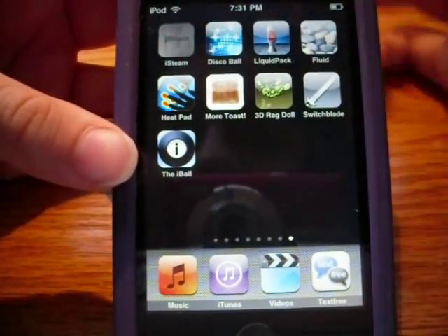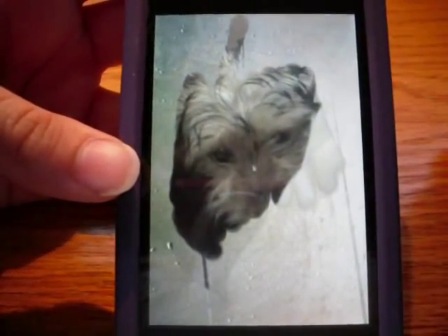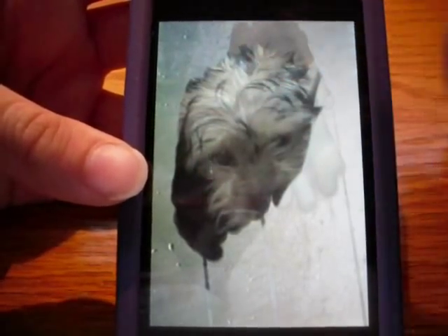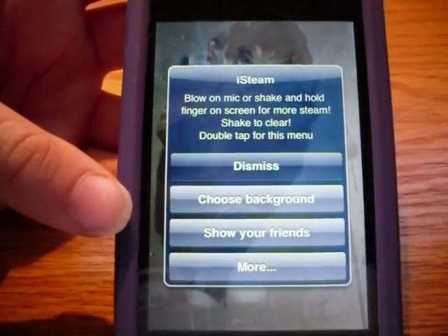The first app is going to be called iSteam. It used to be paid but now it's free, but only for a limited time. It basically is where you draw on your iPod screen - you can hear it makes a little noise. It's called iSteam because you know when you get out of the shower it makes steam. You can draw on the mirror - that's sort of what it is. You just tap on it or draw on it to reveal an image, and just double tap to bring up this menu.